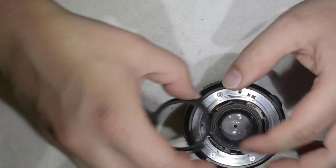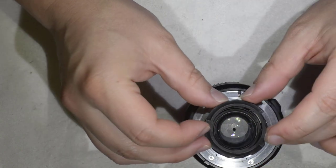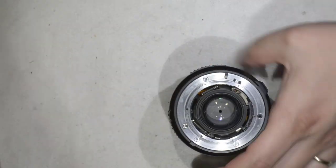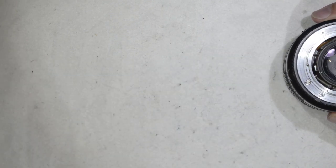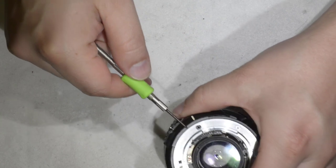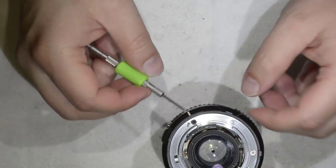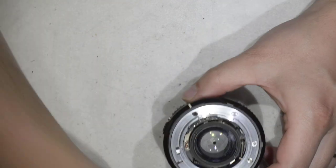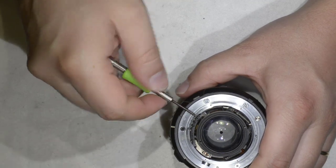I took the three screws which hold this part and removed it, placing it in the box in front of me. I'll put each part into the same box compartment to stay organized. The electronics is held by two additional screws which are slightly smaller than the ones before, and I'll put those into the same compartment on the plastic box.